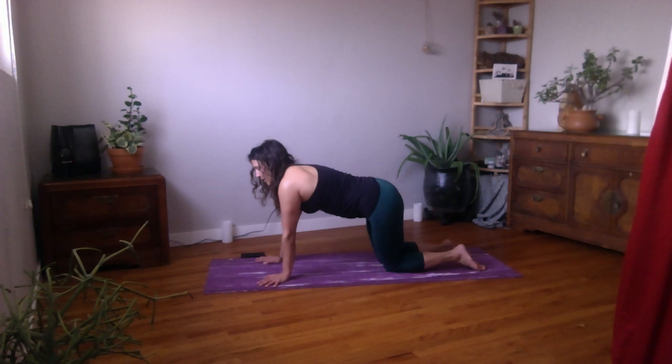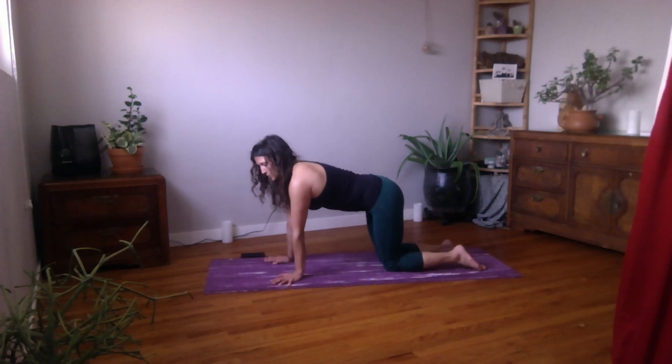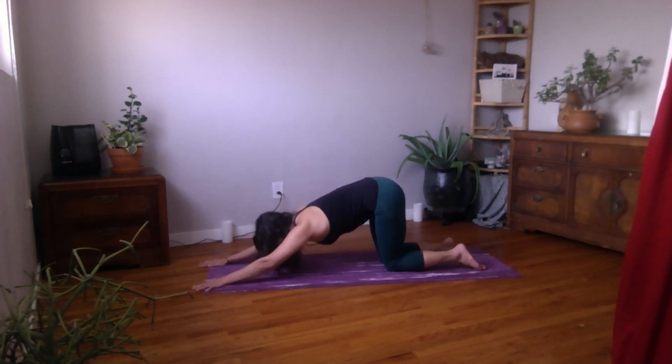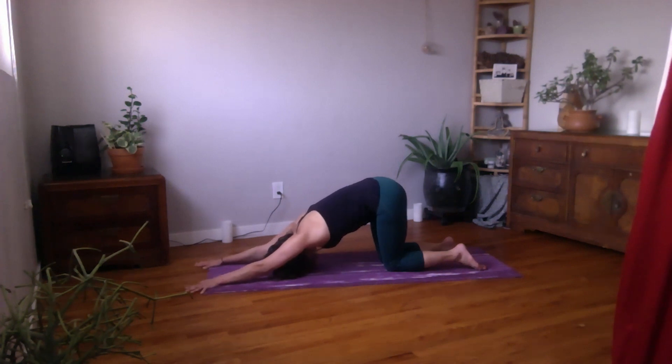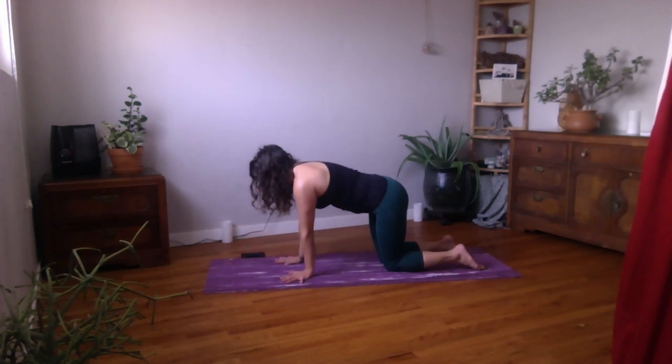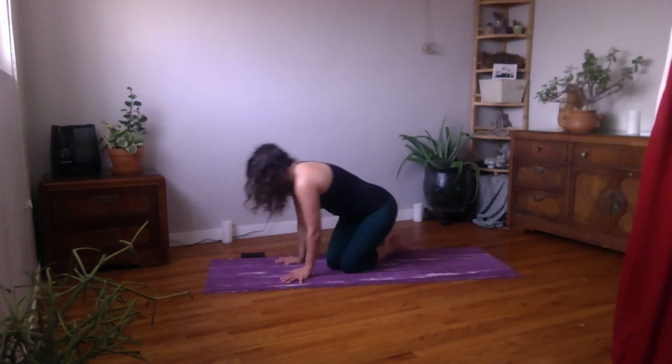When you're ready, come back into your neutral spine tabletop. Press your hands down into the floor, knees just underneath the hips, and walk your hands forward to come into puppy pose, lowering the forehead down towards the floor, keeping the hips just above the knees, reaching your fingertips forward, pressing down ever so slightly into the palms. Then lift the head up, walk the hands back underneath your shoulders, and make your way back to a seat.